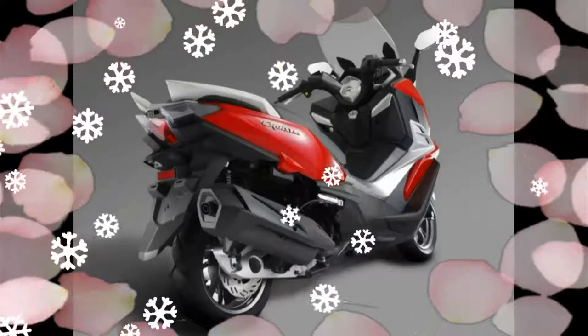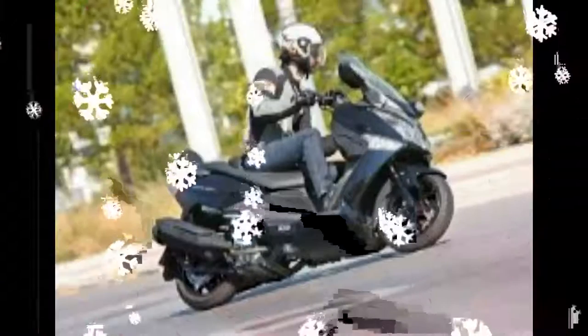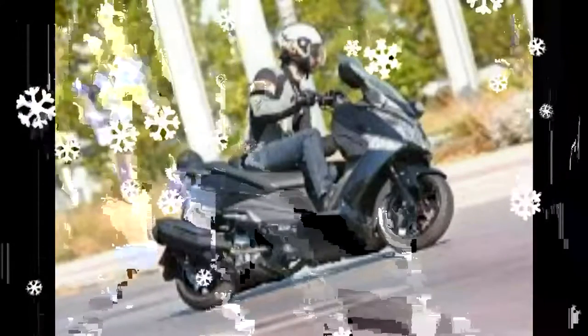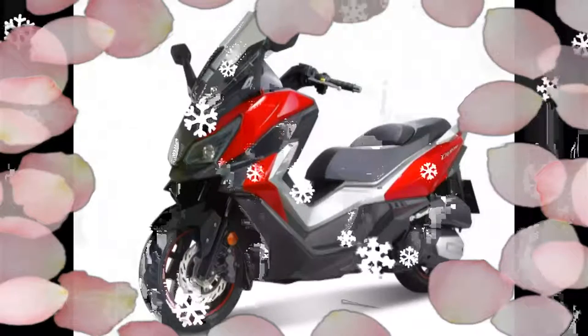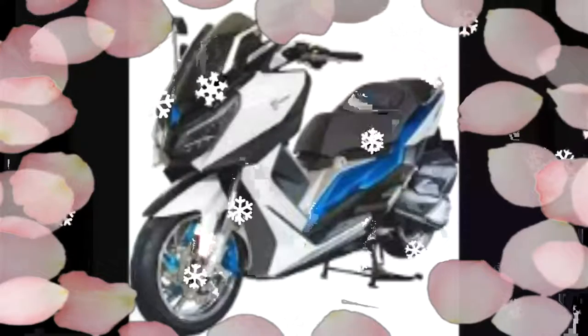The 2017 SYM CruiSym 300i, first shown at the Intermot Show in Germany last October, is a scooter designed for urban personal transport and the ability to cruise on highways. SYM Malaysia, via official distributor M4 Spike, has confirmed the CruiSym 300i is coming to the Malaysian market in the second quarter of 2017.